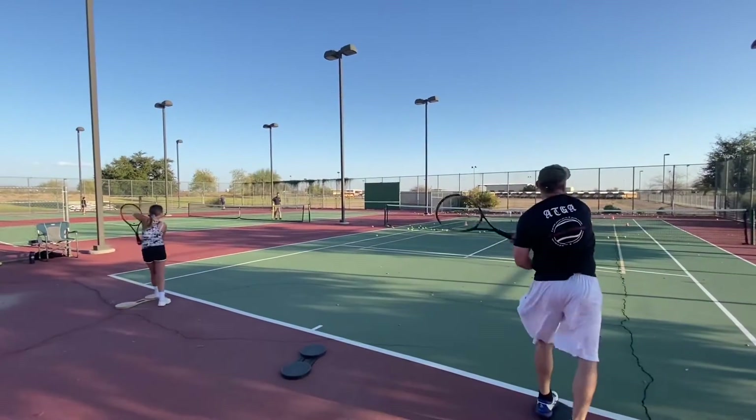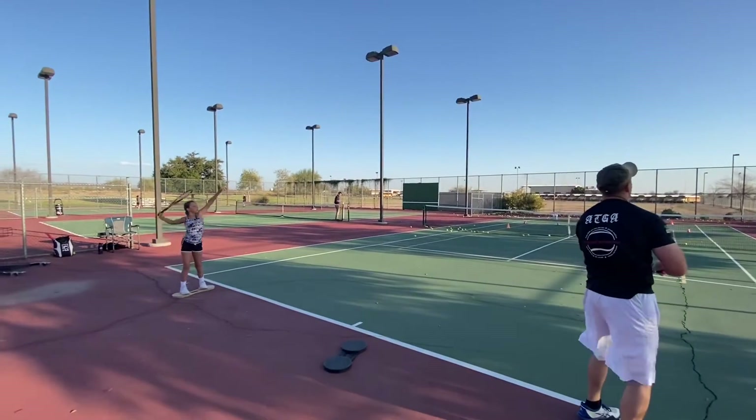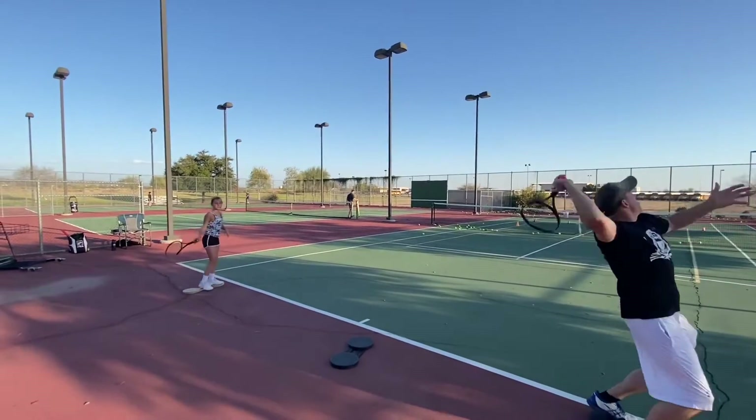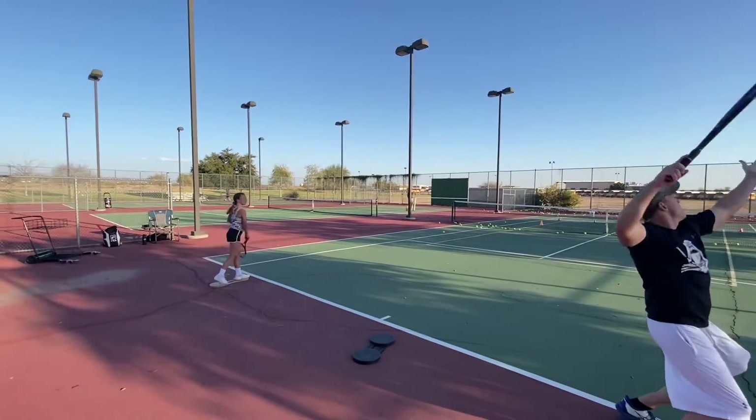We're starting with just trying to get our arm in the perfect position, trying to have the grip. That grip is off. There. Touch your back. Good. Perfect balance.